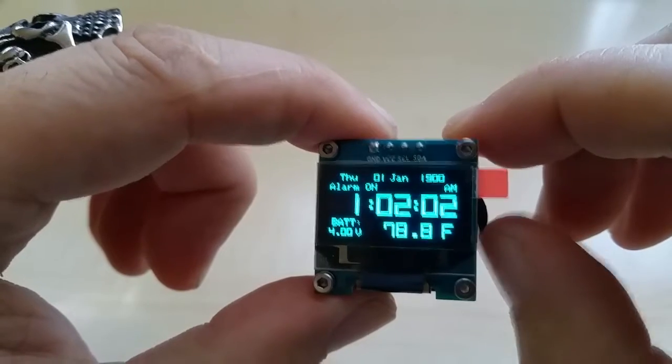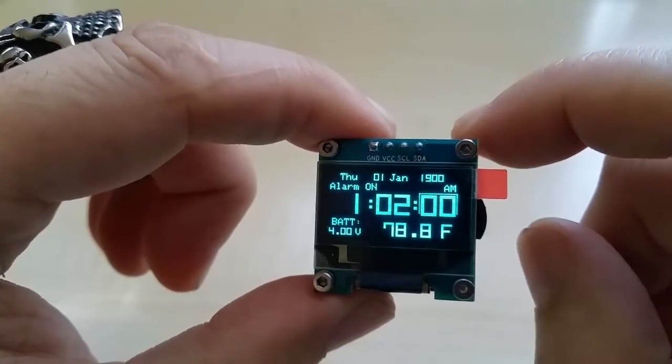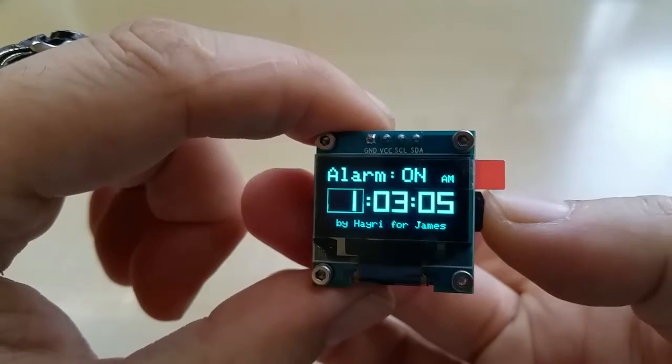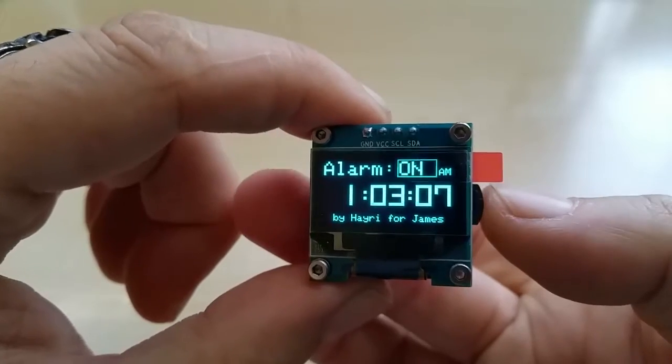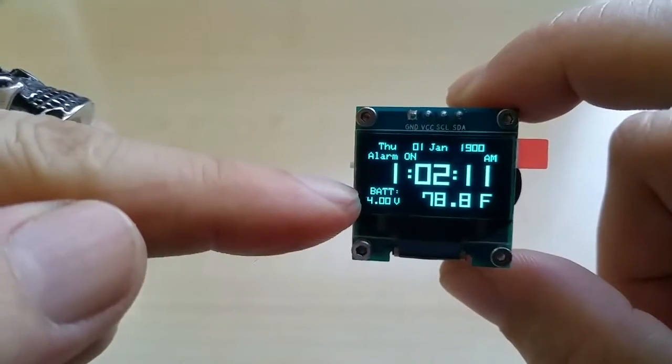By the way, you can adjust the seconds — if you just pull them up while they're running, they reset to zero. So you can advance the minutes by one minute and then sync on the second adjustment. Now we have to wait a little longer for the alarm to go off.